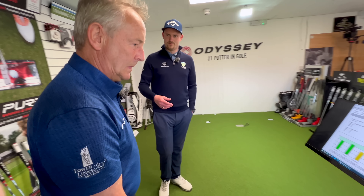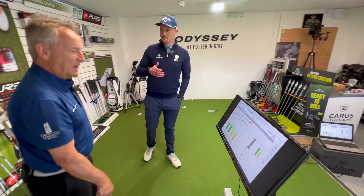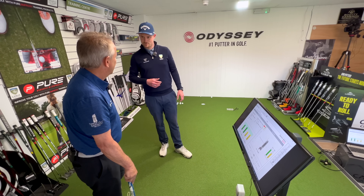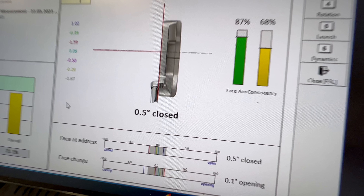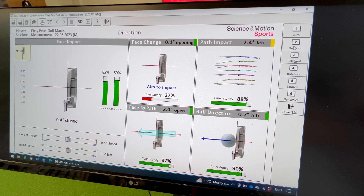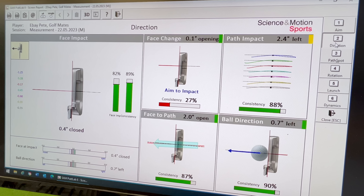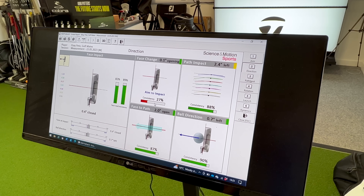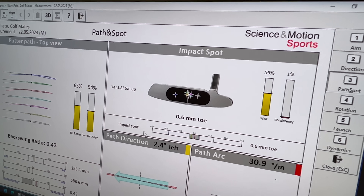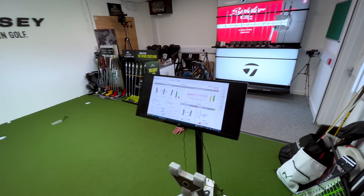Pete had cut down his putter but can't remember by how much. The loft and lie machine shows it's actually a very upright putter as a result. Face aim at impact is 0.5 degrees closed — less than a degree offline, which is pretty good. Direction face at impact is 0.4 degrees closed and very consistent. The key issue is consistency of aim to impact — how much the face is changing between those two points — which is what's dropping the consistency score down and affecting strike.